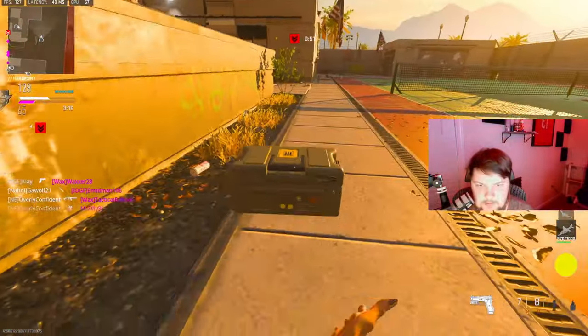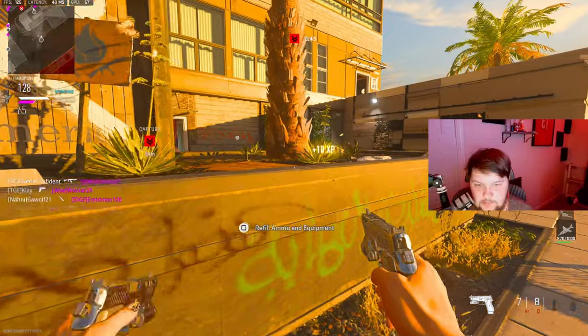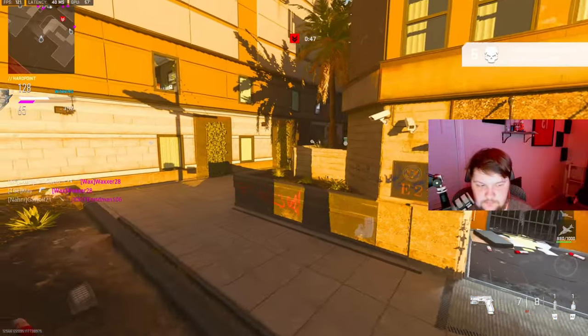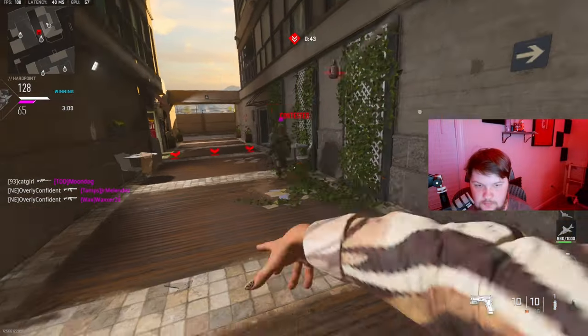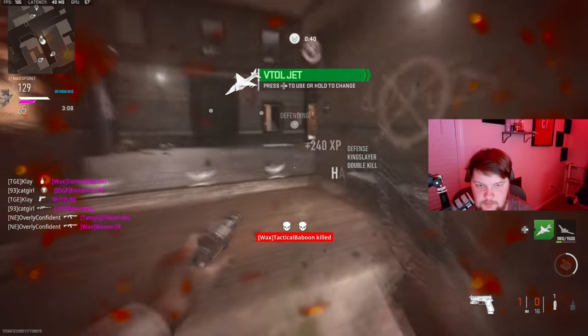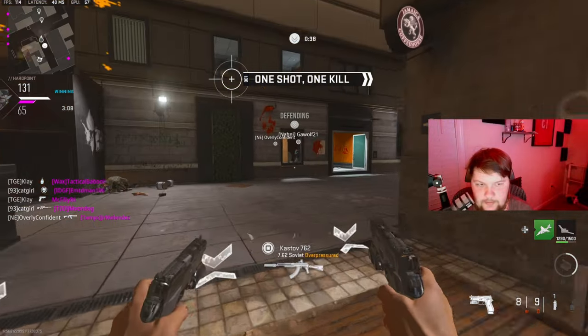It's kind of boring. This team is not that good - they're kind of getting smacked around too.